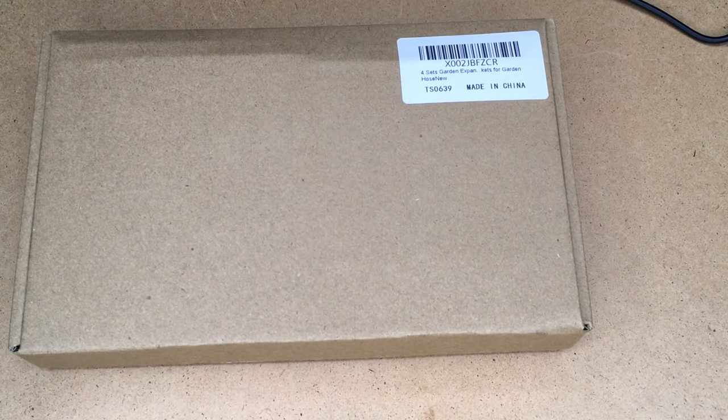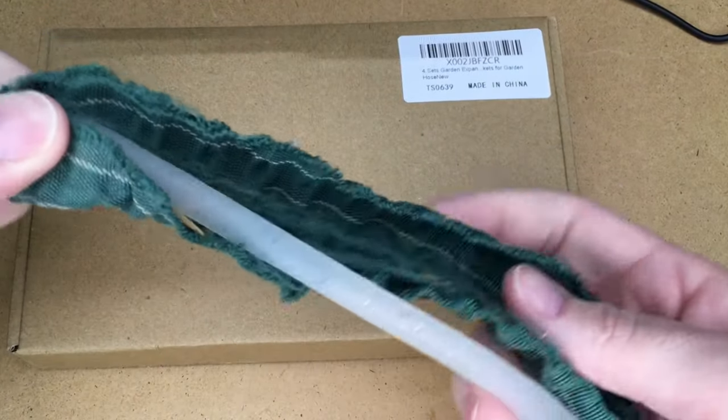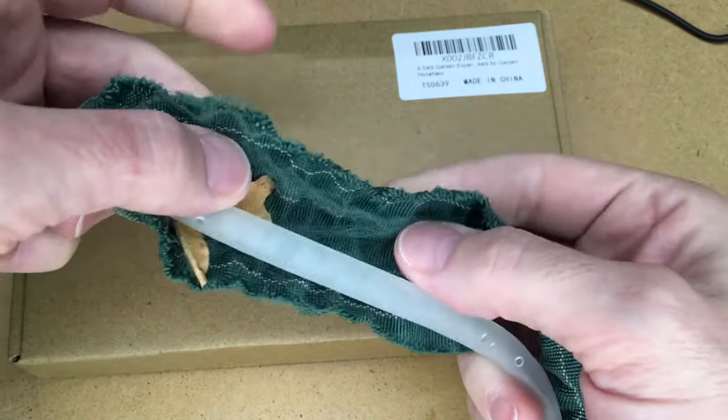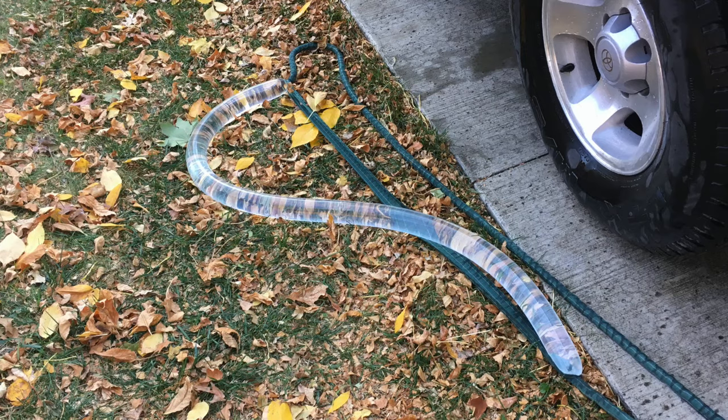Welcome. In this video I'm going to take a look at repairing an expandable hose. This is a pocket hose and you can see here it is ripped open. This is the inner tube — it's like surgical tubing — and then there's the outer sheath, and this is ripped open. There's about a two to three foot split here.